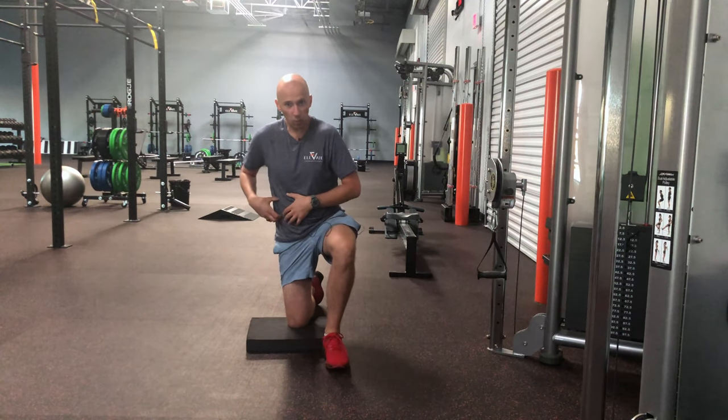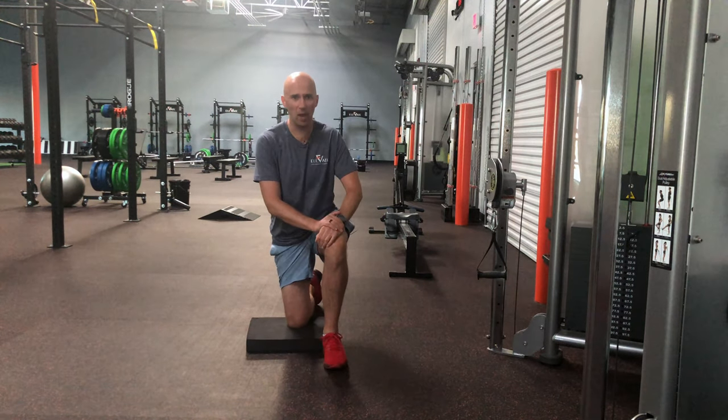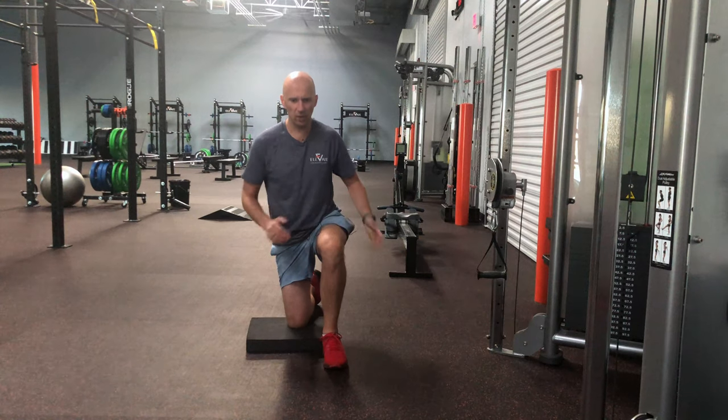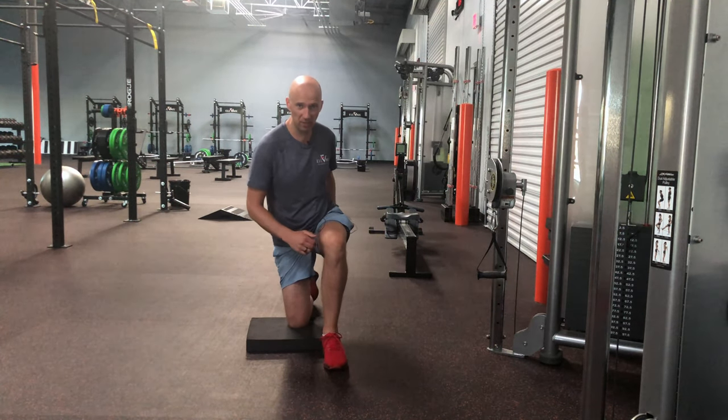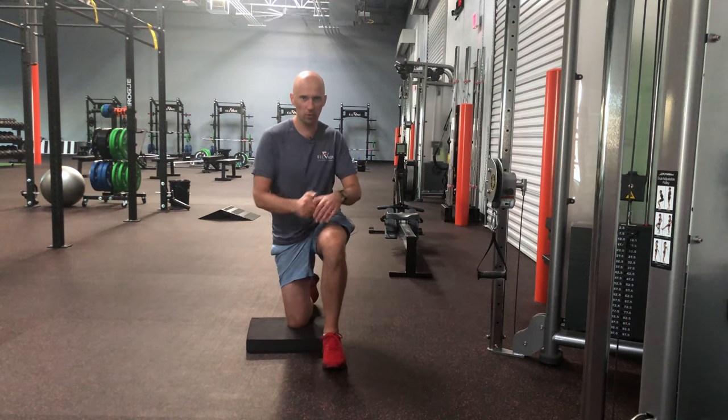The goal with this activity is to really work the abs and improve your upper body power. I like this one for anyone who needs to drive any hip rotation based activities as well as trunk rotation.